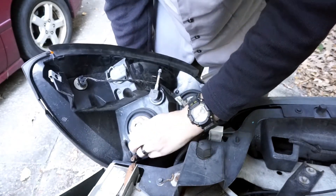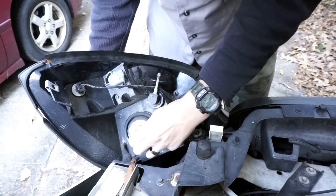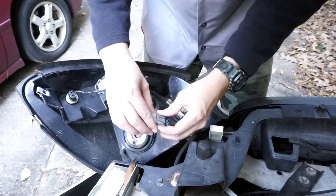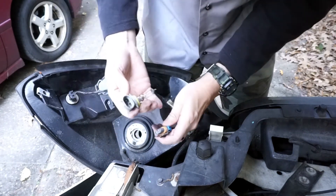To get the bulb out, push and twist on the socket. Then you can pull it up and unclip it from its wiring harness.